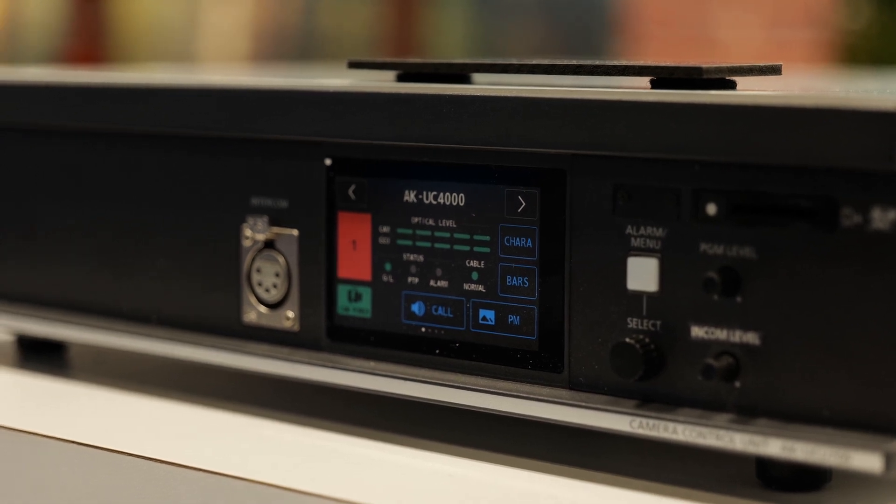It also has a built-in LCD screen that gives easier access to the CCU menus and provides a picture monitor output without needing to connect a separate monitor.